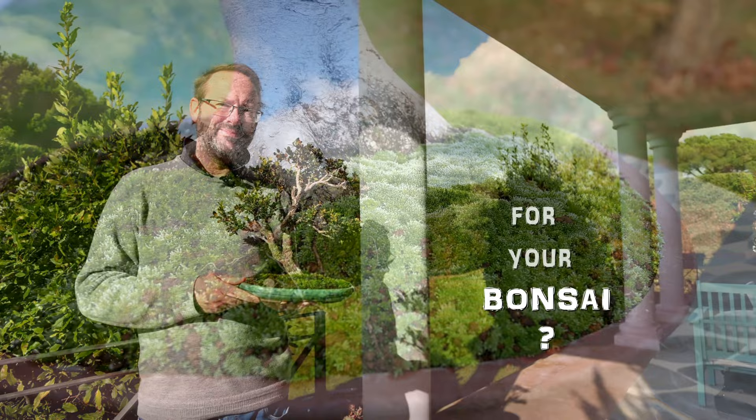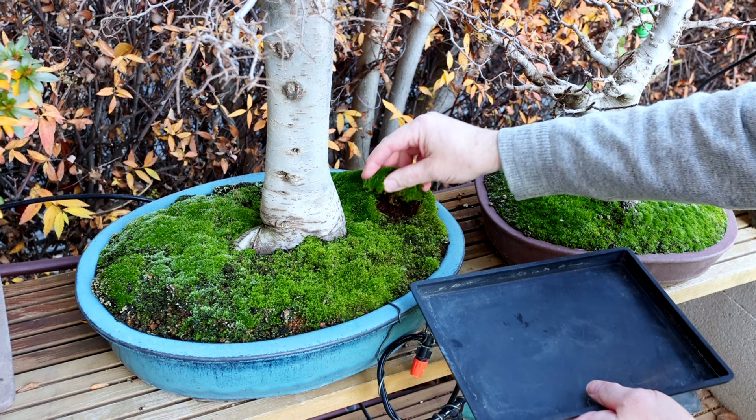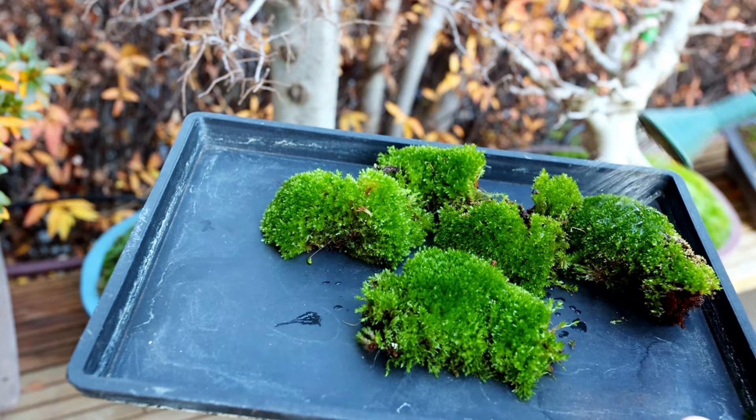There are a lot of videos out there that show very well how to propagate moss — that's not what this video is about. Besides, propagating moss is not a difficult proposition; it's pretty straightforward.